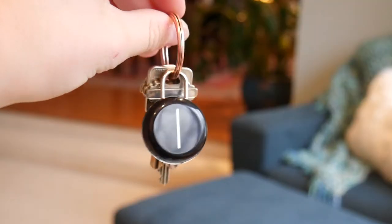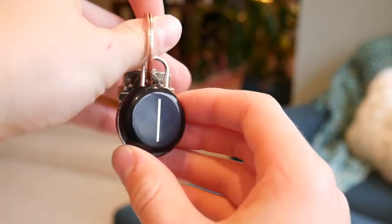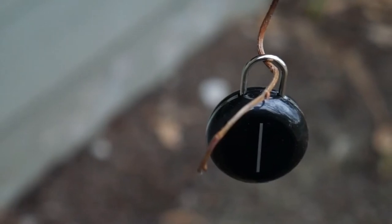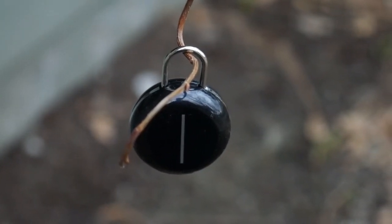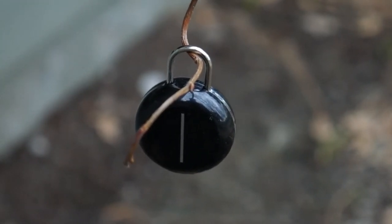The one and only limitation I can find with this product is the fact that it has a 45-foot range. Now that's a very respectable amount of distance, but keep in mind if the remote's on one side of your house and the key fob is on the other side, you might have to move around to get it to beep. But overall, this is a super simple product and for only $15, it could save you a ton of time and even money in the long run.